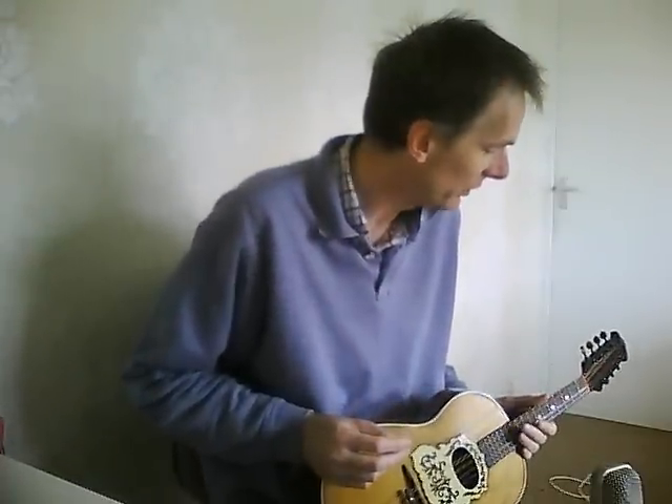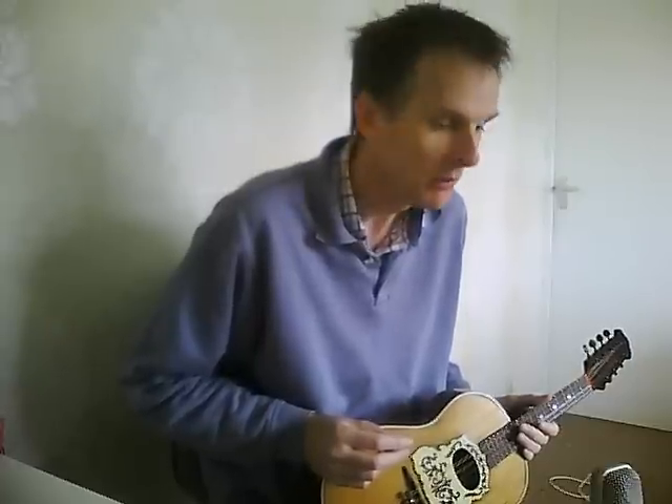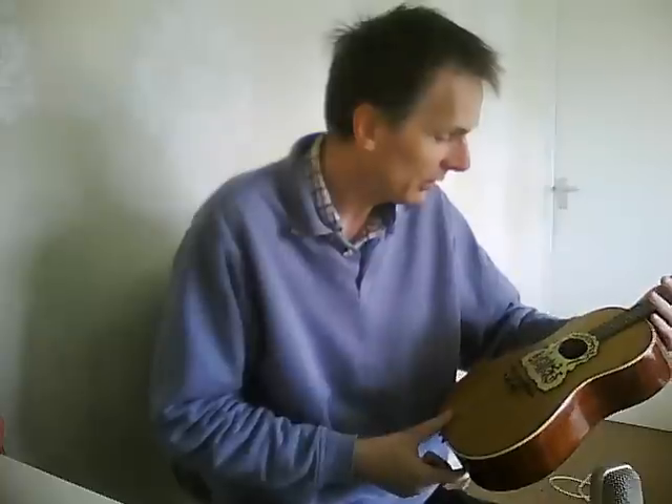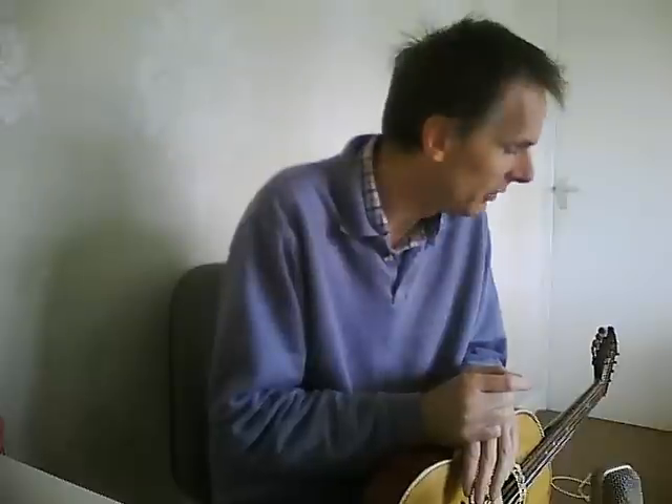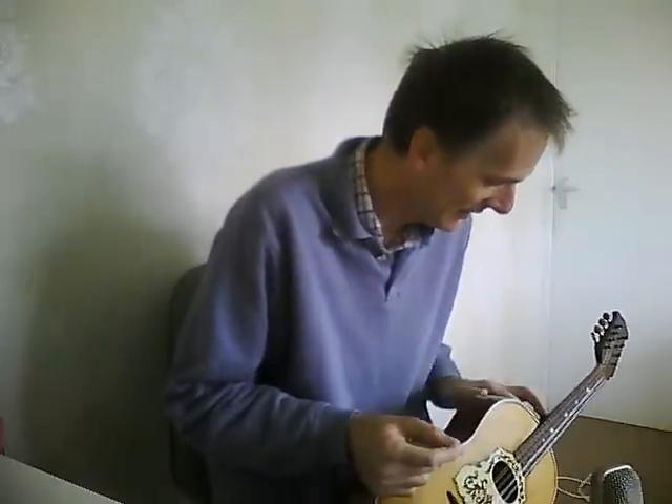Hi there. This is a short video I'm making about this instrument. It seems to be one of these uniquely British instruments — they don't turn up anywhere else as far as I can tell. This one says it's by the Neapolitan Patent Mandolin Company, but that's not the only name they used. They also used Vietnamese College of Music and Neapolitan College of Music and various other names, which all seem to be entirely fictitious.